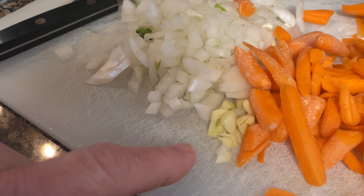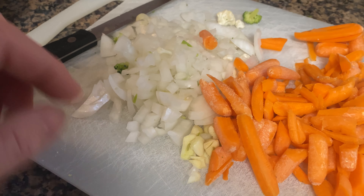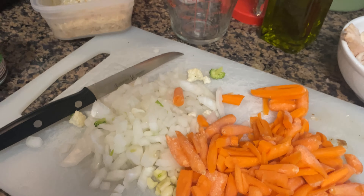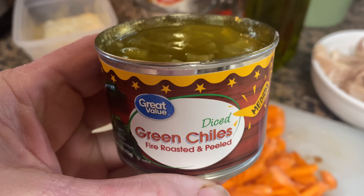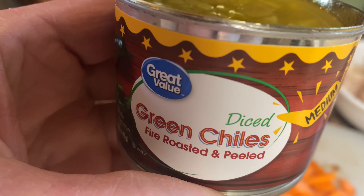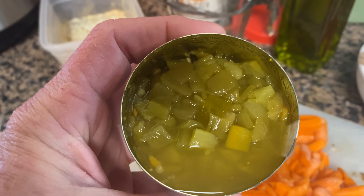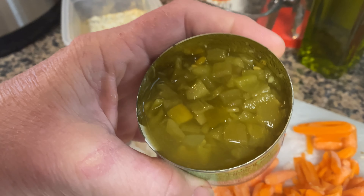I also have some real garlic — instead of using my jar of garlic like I usually do, I actually went ahead and chopped up one I had in the kitchen. I'm also gonna throw in some green chilies. They're really yummy and not spicy — I think people assume they're spicy because they're chilies, but they're not. They're kind of like a mild green pepper flavor, but they're really yum.